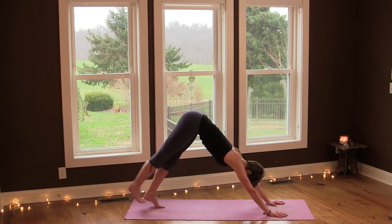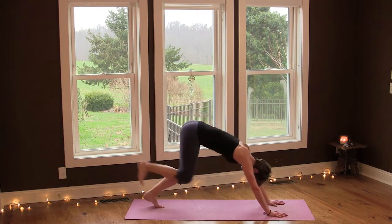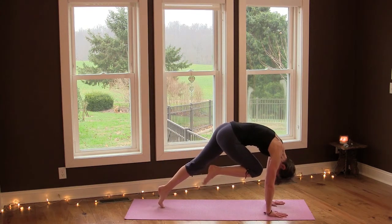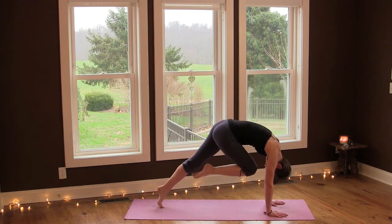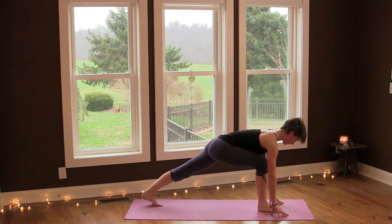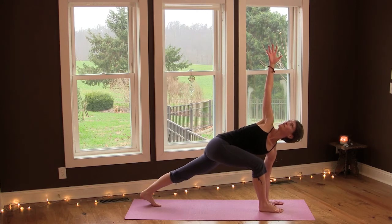Inhale, lift your right leg up, and exhale, bend the knee towards your chest and lift in your core. Inhale and exhale, round your spine slightly. One more inhale and exhale — place the foot between your hands. Now lift your right arm up and twist — open. Lengthen your spine and make sure to twist from your rib cage and not your lower back.